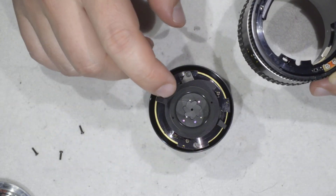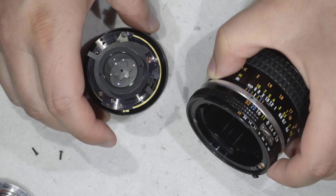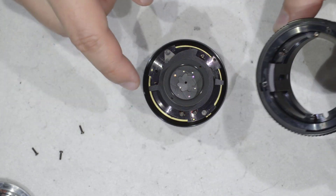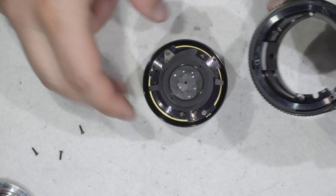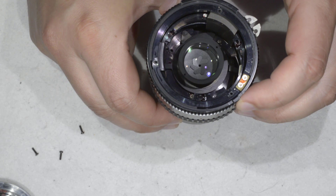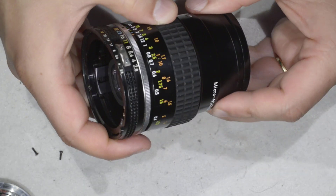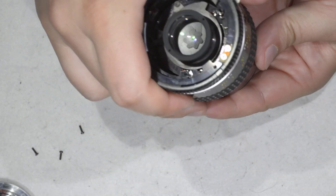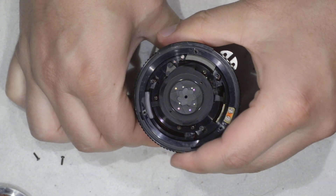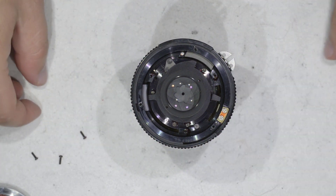Make sure you have the diaphragm at the right position — I have it here at 32, close it. So this slot here is going to match this element here. I'm in. This is like the most difficult part of the whole repair, which is getting everything to match. It matches.